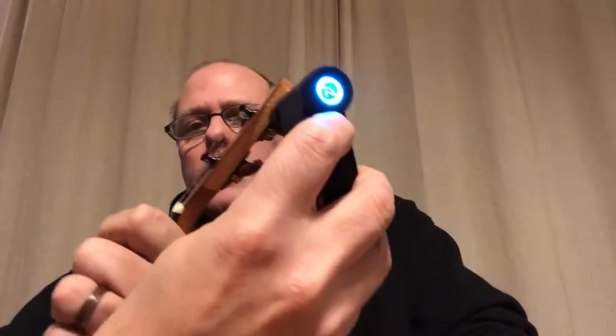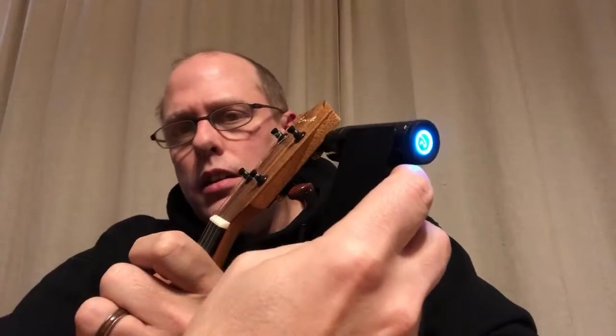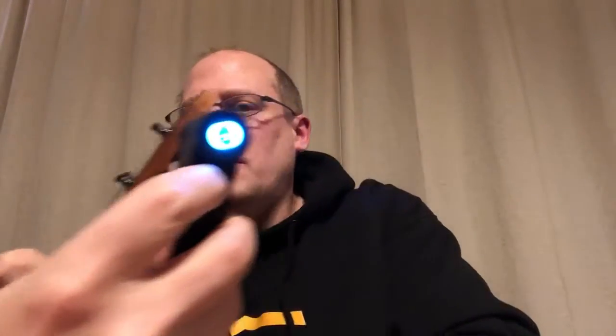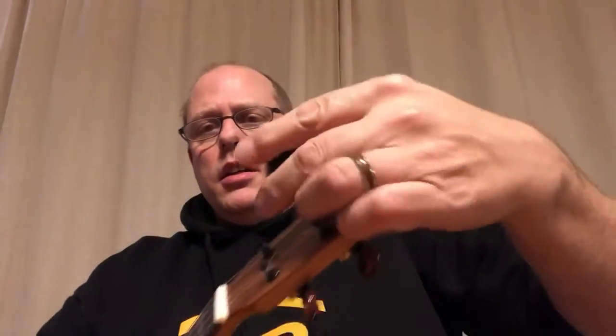On to the next string. It's a little difficult to show you this while videotaping. Moving on to each string — and now this ukulele is in tune. Just to show you that, I'll turn on the reverb tuner here.